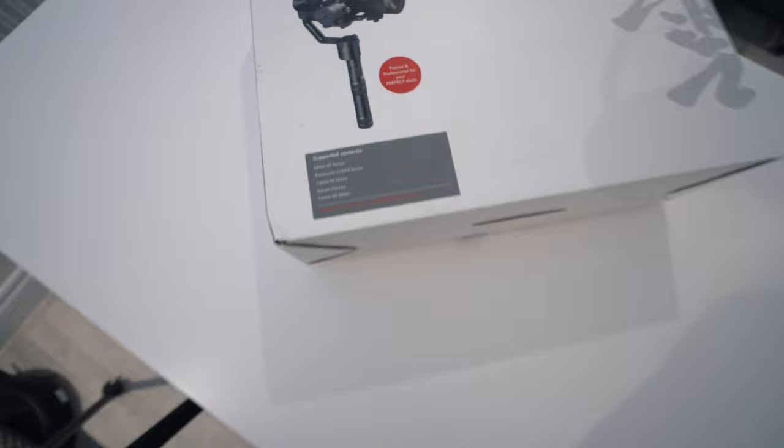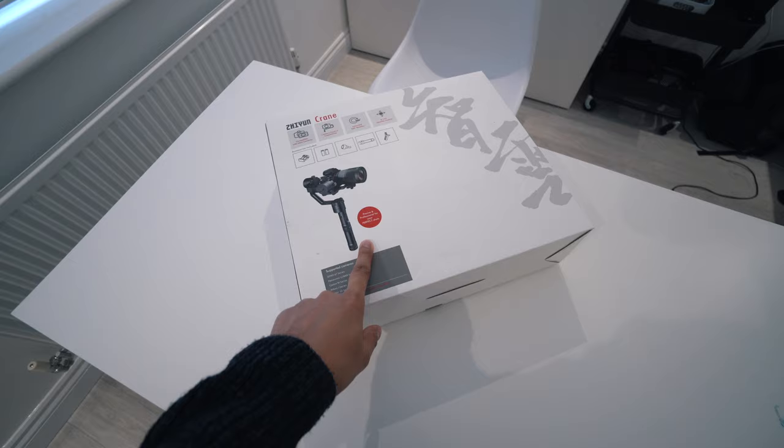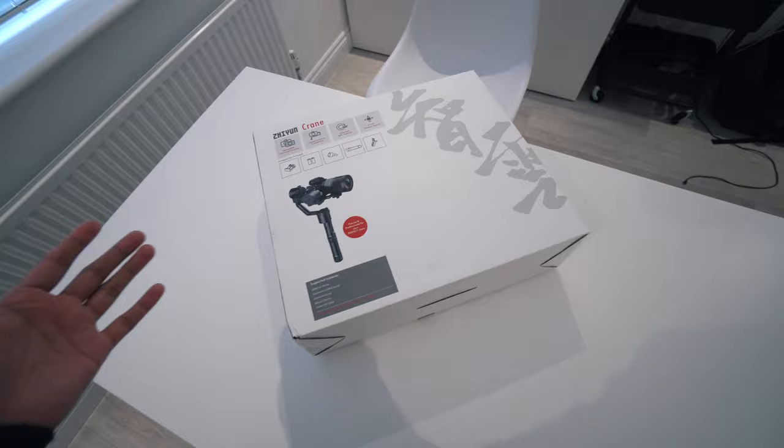I mainly wanted to get this so that it's easier to vlog and easier to shoot stuff just on the go. It's relatively cheap for what it is — I got this for about £670 — and it also comes with a few extra things like the quick release plate and some other little things.